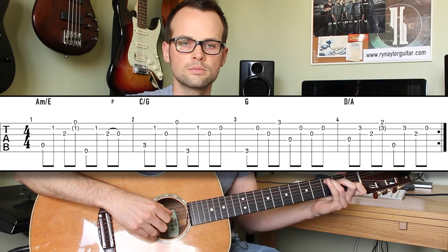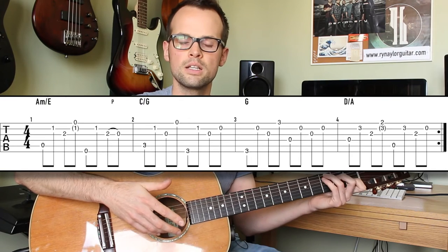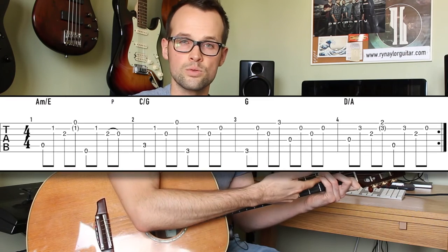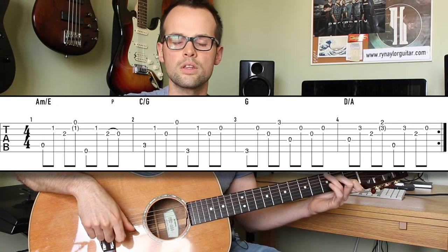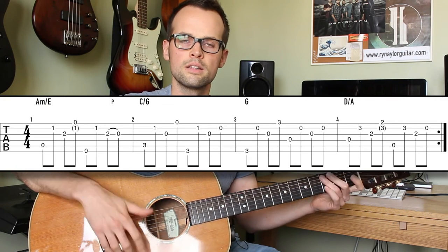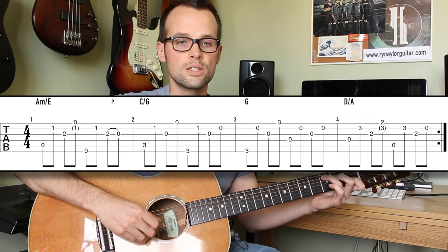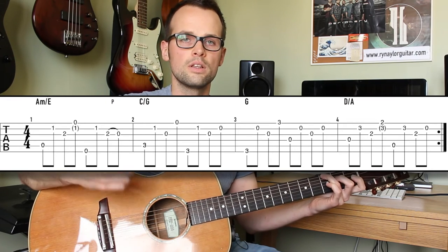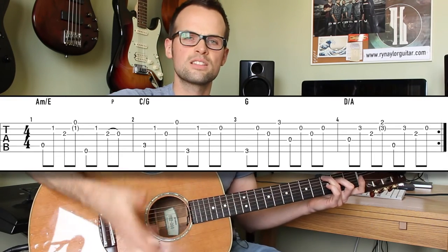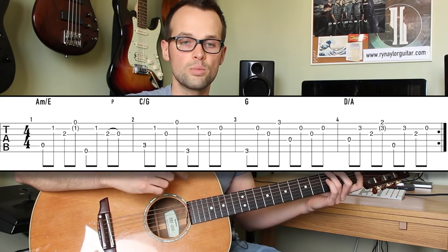Second measure with the C chord — you've got options with the fretting hand here. You can either grab the G note in the chord shape with the 3rd finger, pinky take string 5. Or you can go ahead and move the 3rd finger to the 6th string as the G note occurs. That works nicely and gets the finger in position for the G chord, so probably that's the best approach. There's also an open B string at the end of the measure which doesn't normally fit into the chord — make sure you put that in there.